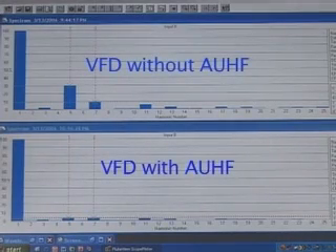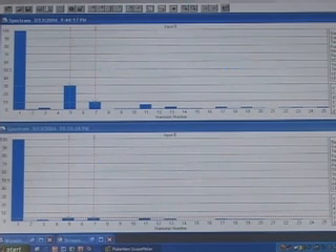As you can see, the total harmonic current distortion of the VFD with the lineator connected has reduced dramatically. Thank you very much for taking the time to watch this video. I'd like to remind you that you can call us anytime and come and visit the Harmonics and Energy Lab.